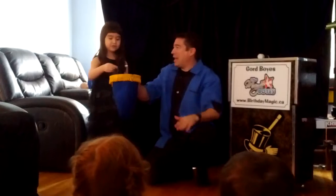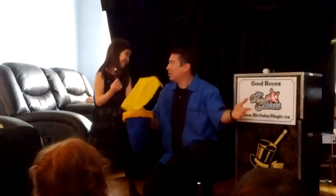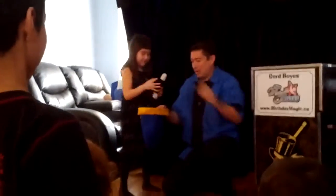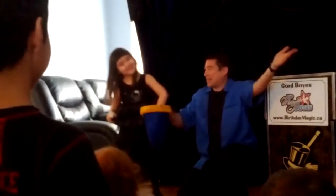Wave it over top, say change to red. Change to red. Now reach inside, pull it on Chobity — change to red, and get a big round of applause. I did do this, but I'm going to put it back in for a minute. I'm going to try my magic wand. Wave it over top, say change to red. Change to red. Now reach inside, pull it on Chobity, change to red, and get a big round of applause.